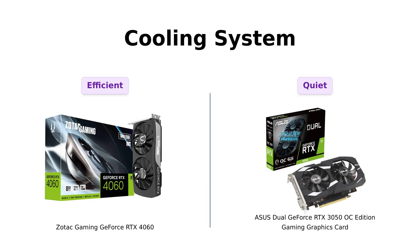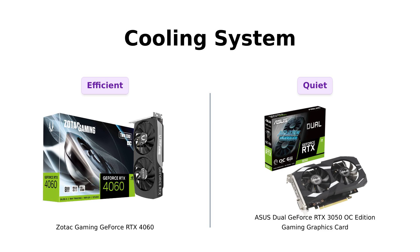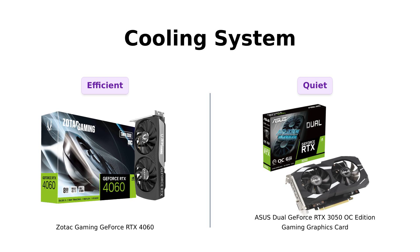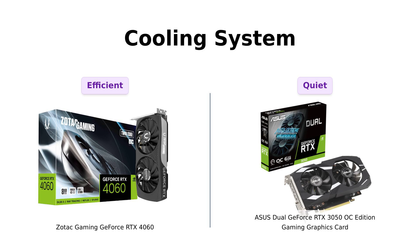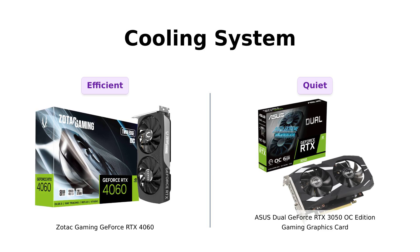Lastly, let's discuss cooling systems. The Zotac 4060 features two 90mm fans and a metal backplate, which reviewers say helps with ventilation management and keeps it running cool. Meanwhile, the Asus 3050 utilizes an axial tech fan design. Users have noted that it runs quietly under heavy load, making it a decent option for gamers. If you want to keep your cool — literally — the 4060 is your best bet, but the 3050 will still do the job without making too much noise.